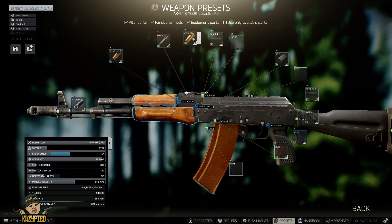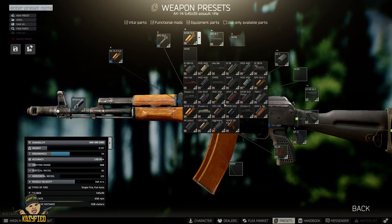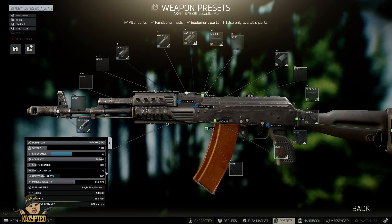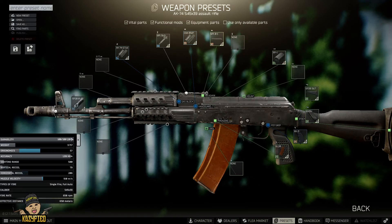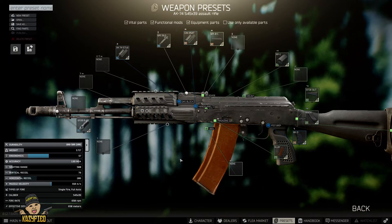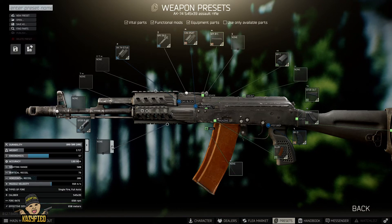Moving on to the handguard — you want to put on the CAA RS47. You can put any on really, but I think this is a nice, cheap, and effective one. There are quite a few different ones I like using, like the Aggressor or the CMRD, but right now we're going with this one. As you can see, the ergo goes up to 57 and the recoil goes down to 79 — and it's only about 10,000.